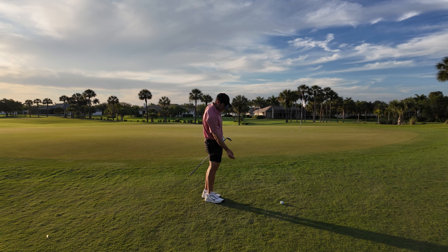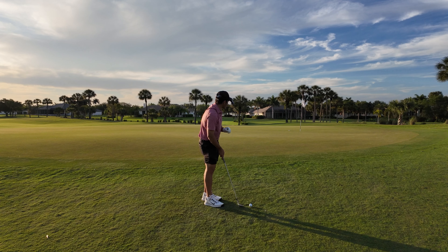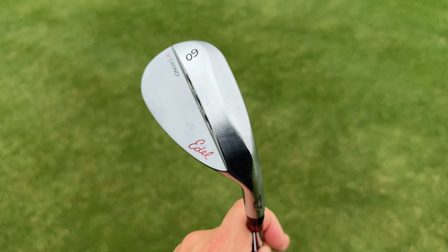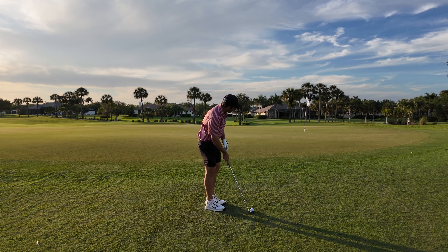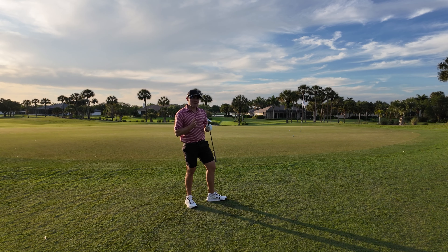I'll give them props on the V grind — it bottomed out a little early there but didn't grab on me even in the grain. Not a lot of companies offer a super high bounce wedge like this. The T24 has a V grind, Vokey has a V grind, but this is a much higher bounce leading-edge V grind than those. That said, it's not something I'm falling in love with in terms of shaping, and I think that makes it a little harder to execute shots.